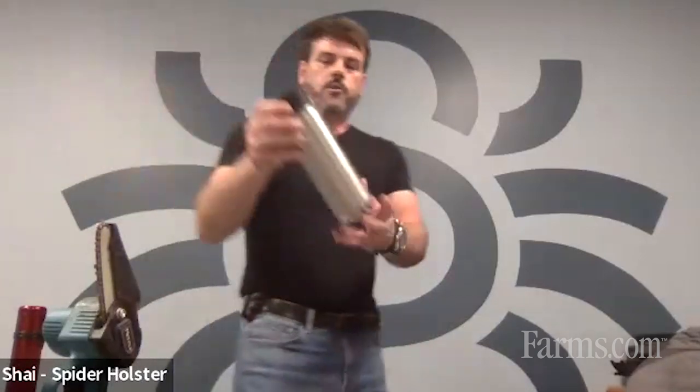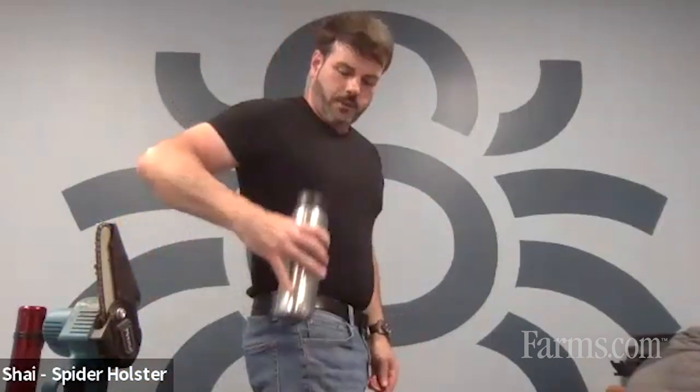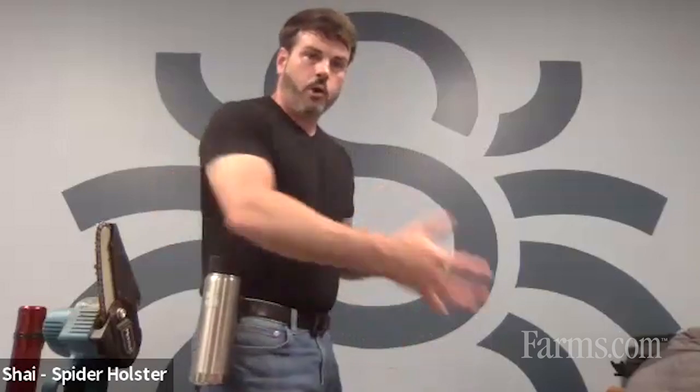Maybe it's your thermos. The same tab that you can put on your fit box can also go right on the side of your thermos. So as I'm walking around doing stuff, I have my coffee right there with both hands free to do what I need to do. Then just flick it out to come up.